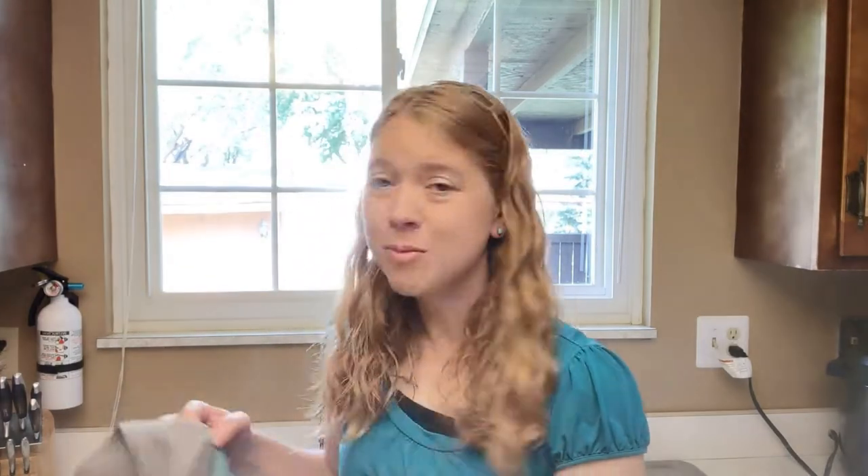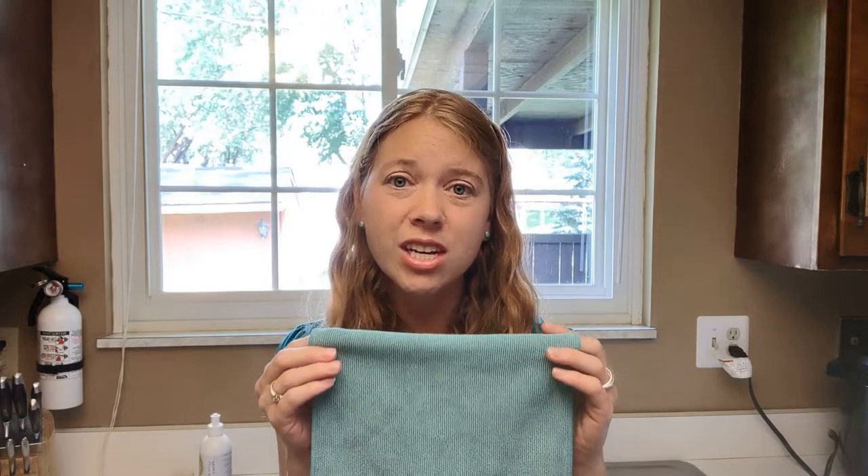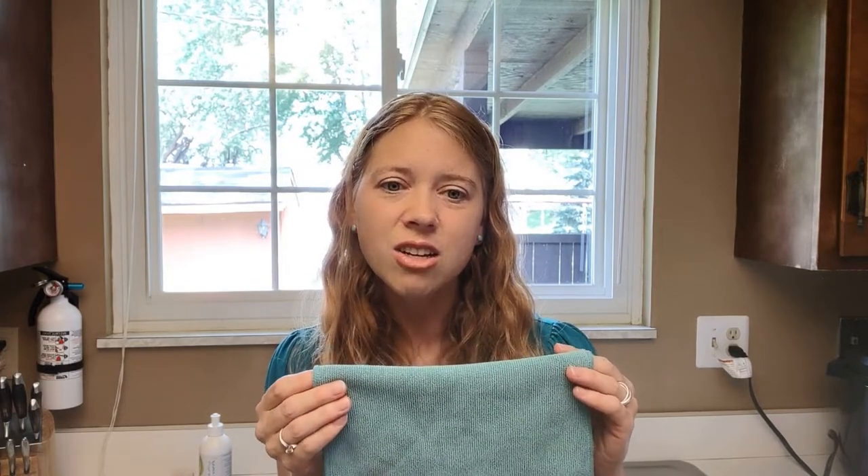Now the next two options do the same thing — again it's just a matter of preference. We have the diamond textured kitchen cloth; you can see that diamond texture there. It comes in a couple different color options and is made from 70% recycled microfiber yarn. It has BacLock in it, which is a micro silver agent embedded in the cloth to self-cleanse it, reducing mold, fungi, and bacterial odor.